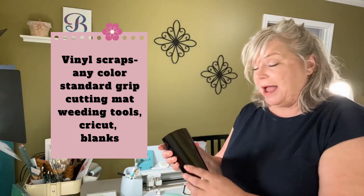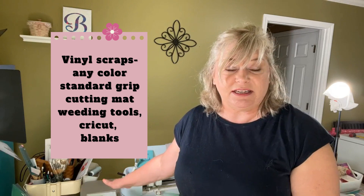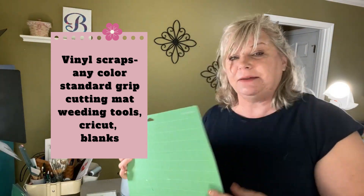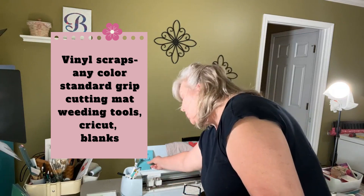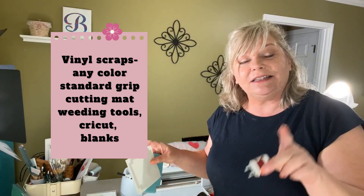Here's what you're going to need: your vinyl scraps, of course. I'm going to be using heat transfer vinyl as well as permanent adhesive vinyl for these projects today. You're going to need your Cricut, Silhouette, or other cutting machine that uses SVG files. You will need a cutting mat unless you're using smart vinyl — I'm just going to be using a standard grip green cutting mat. You're going to need your weeding tools; I use these stab and grab tweezers mostly. And you are going to need some blanks to make these projects. I'll link to all these products in the description box below.